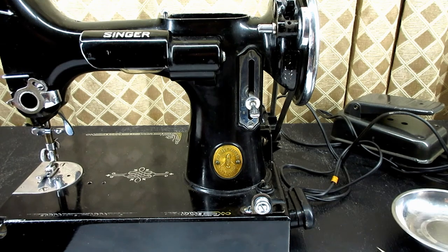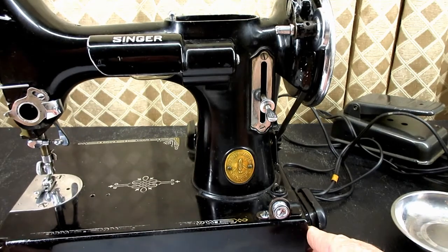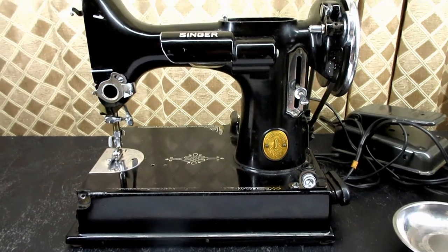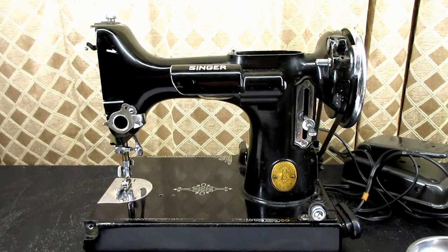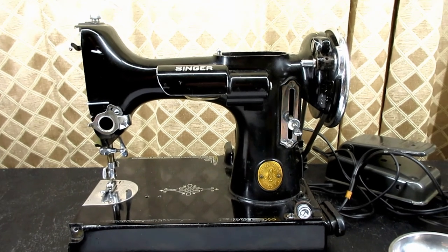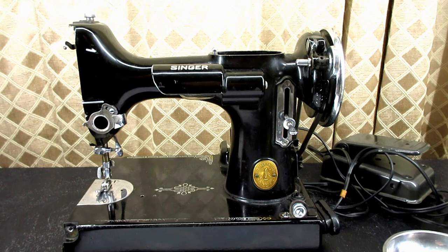That's the bobbin winder system of a Singer model 221. Every time I see a 221 now I'm going to wonder if there's anything hidden in there. Thanks for watching - I hope that was interesting to you. Come back and keep watching these videos as I do more work on this Featherweight. In the meantime, please take care of yourselves with the COVID pandemic - try to stay healthy and be nice to people.